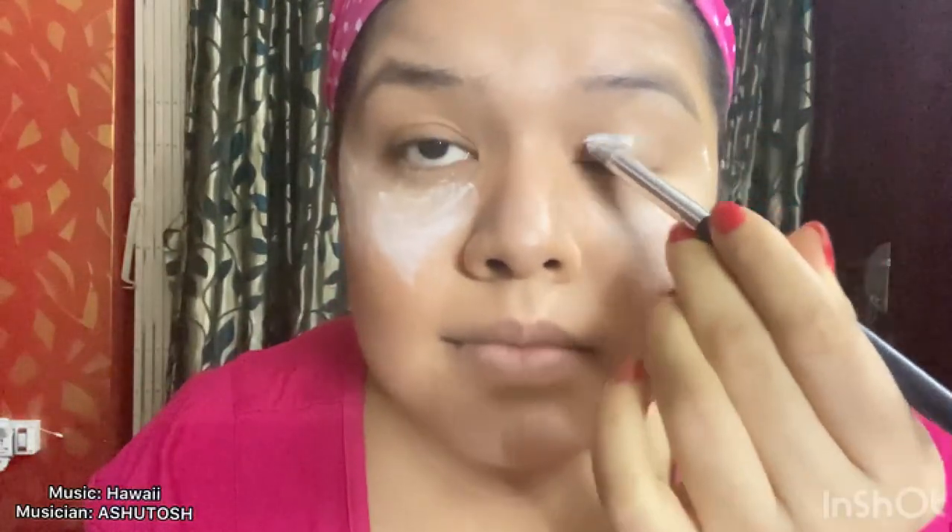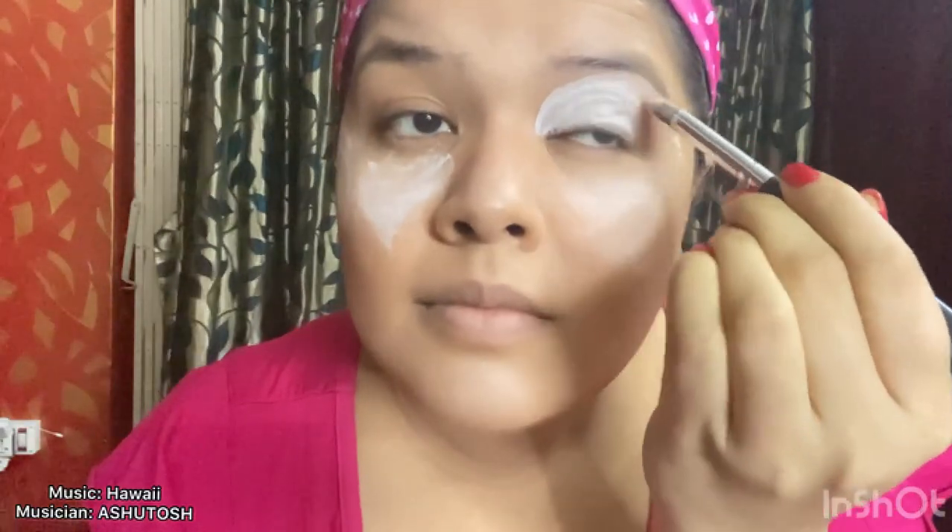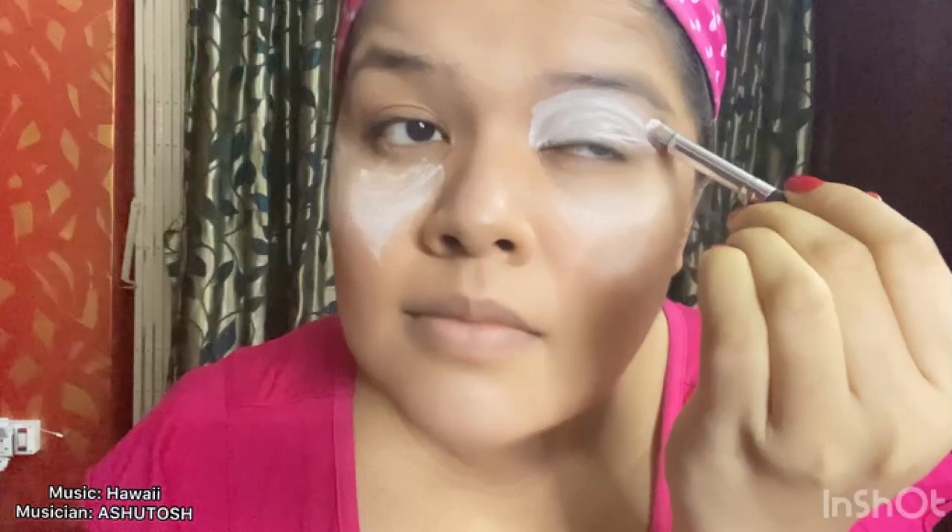Do you want the eyeshadow to look really bright and highly pigmented? There is one really interesting hack for you — use gel paste white eyeliner and apply it on the region where you're going to apply the eyeshadow. It is like making an empty canvas. You will notice that the empty canvas is colored white, and all colors look really bright on white. I'm basically doing the same thing — making an empty canvas so that I can do my eyeshadow art over it.